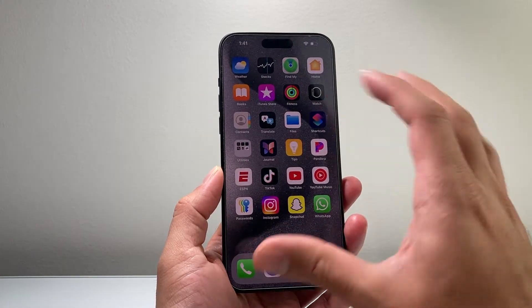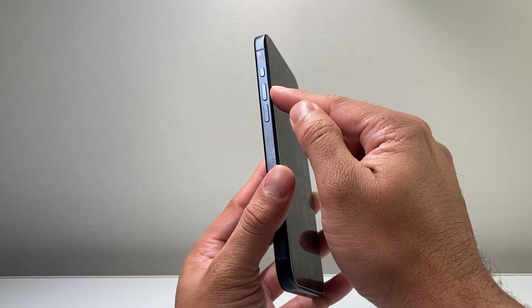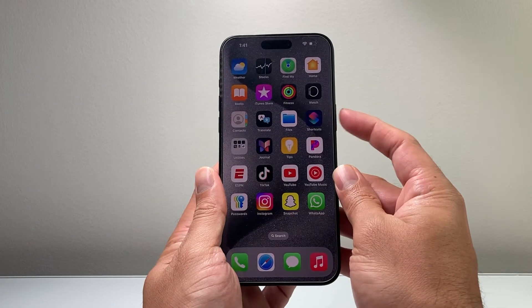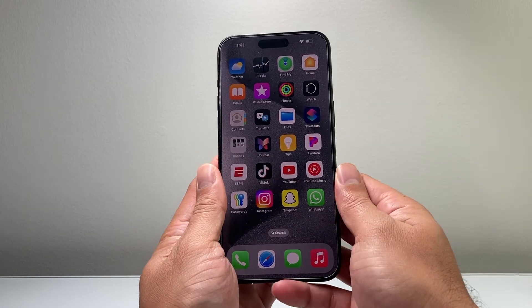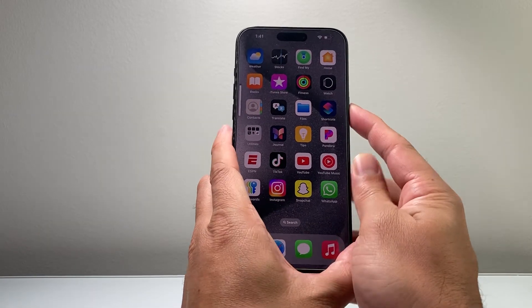One way to do it is this method, which will not delete any of your data. You're going to want to quickly press and release the volume up, quickly press and release the volume down, and then hold on to this side button until the screen goes completely black and the Apple logo appears.